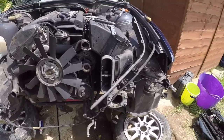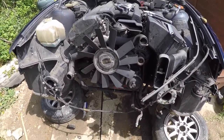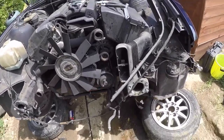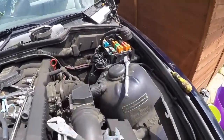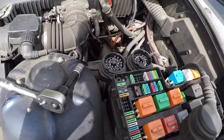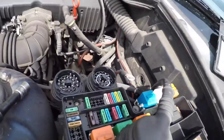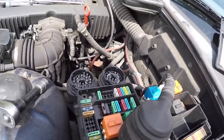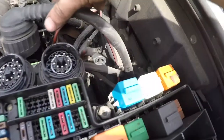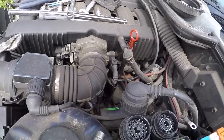Once you've got the radiator out, disconnected the battery, exhaust, driveshaft, and drained all the fluids, you can go back to the electrics. It's pretty much exactly the same as the four-cylinder one, apart from you have two plugs here - remove them both. We'll only need to use one, but just keep them on the loom. Be careful with your wiring.